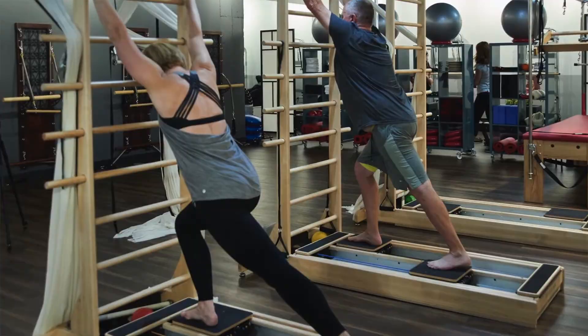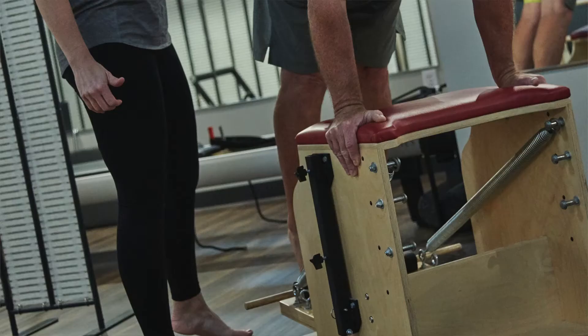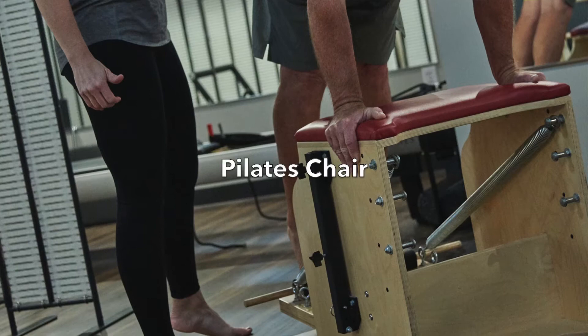We have the chair, so you can do a seated thing, and the chair has springs that are loaded down. Interesting fact about the chair: it started with Joseph Pilates creating it because people in New York wanted equipment in their house. However, they don't have room in those small studio apartments. So it was meant that if you turned it one way, you get the spring-loaded function, and if you flipped it over, you could actually sit on it as a chair — which is kind of funny. It's a good piece of equipment, though.